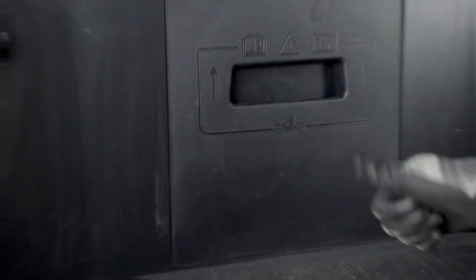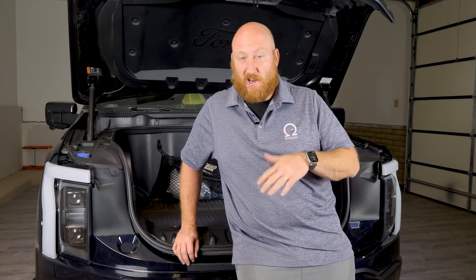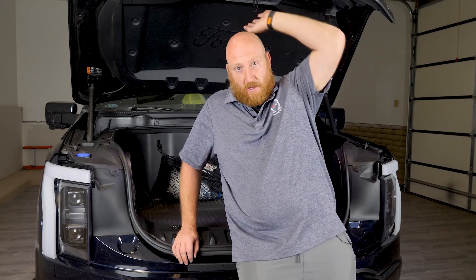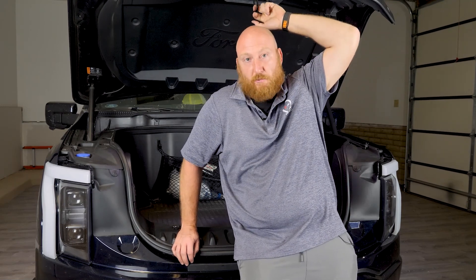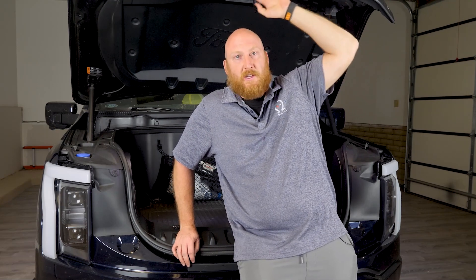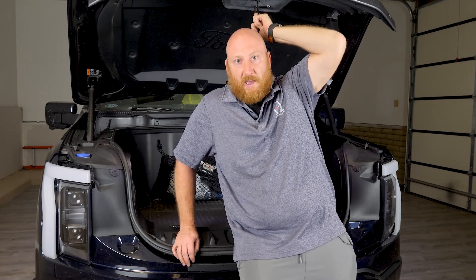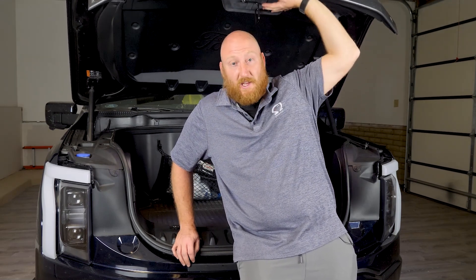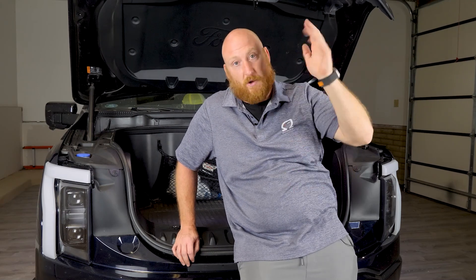Good to go. The only thing you have to do after the install on the F-150 Lightning — or anytime you lose 12-volt power — is to manually close the frunk. The first time you push the frunk close button after the swap, it's just going to beep at you. So just take the handle, pull it down slow, bring it all the way down, and manually close it. Once you've done that once, it'll go back to its normal operation, closing and opening.